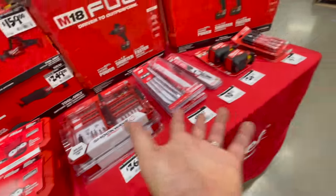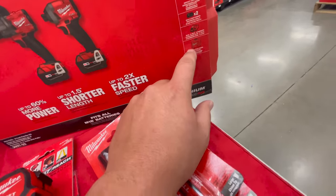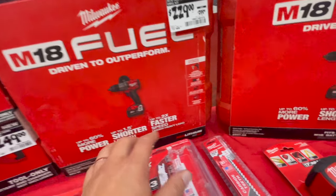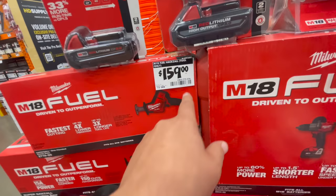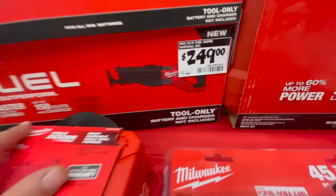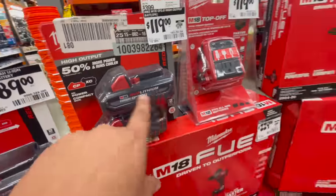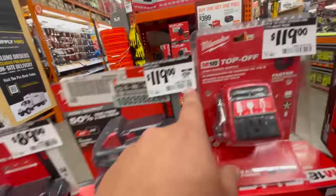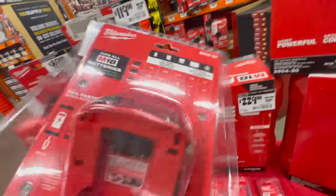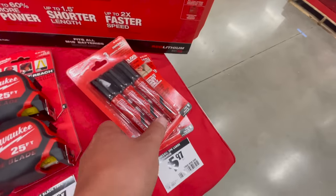These deals may vary by store. $329 with a hard case, two five amp hour batteries, charger, and bag. The previous generation hard case kit is $229 — just the hammer drill with two five amp hour batteries, charger, and hard case. $159 for the single-handed reciprocating saw — normal price. $249 for the Super Sawzall — normal price. $89 for a two amp hour battery. $119 for two three amp hour high output batteries — that's actually a great deal, was $179, snag it if you see it. Also, $119 for their Top-Off — first time I've seen this in store.